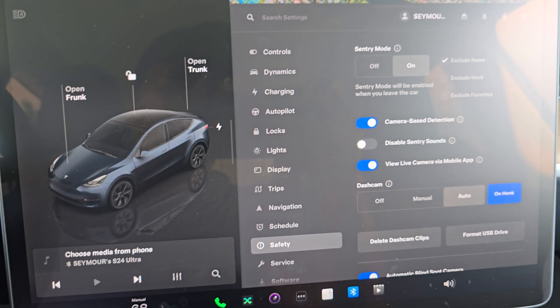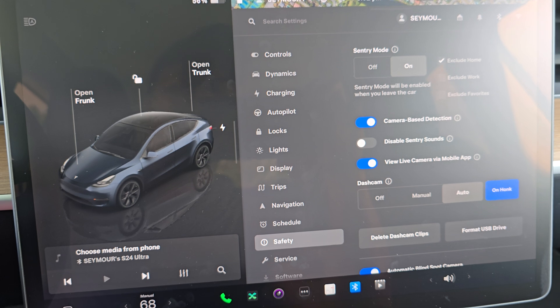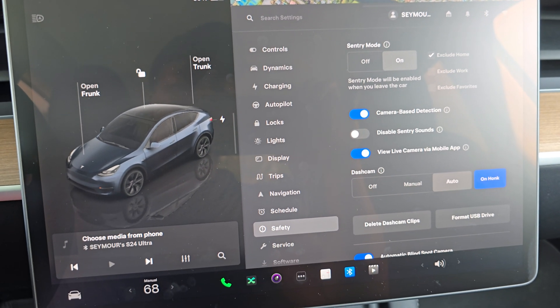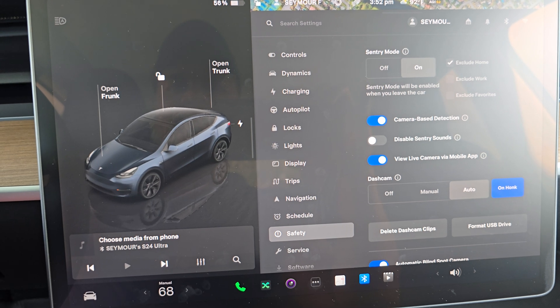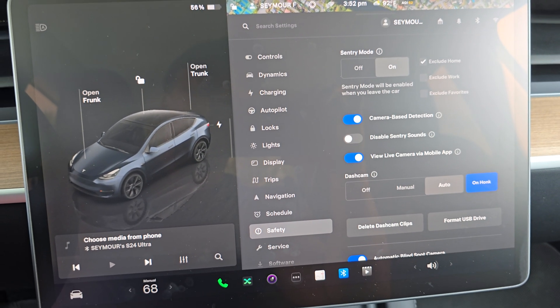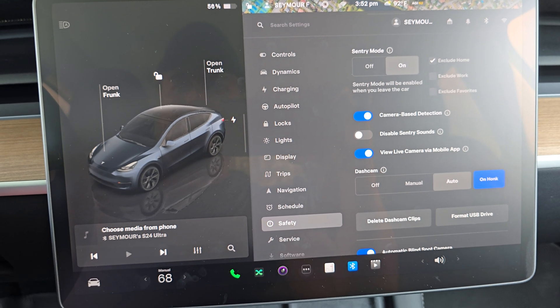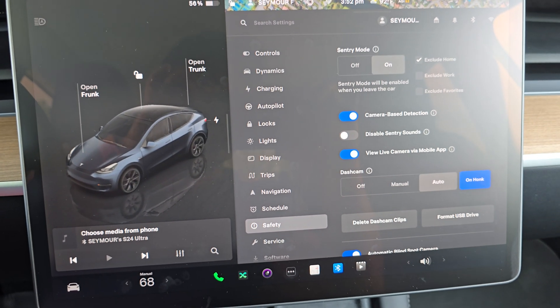I believe Tesla gives you 128 gigs for the one that's in there, which is plenty for most people. I'd say go for 256 or 512 if you can find it on sale. You don't necessarily need a terabyte, because that's a lot of footage to go through. Anyways, that's it for now — until the next one!